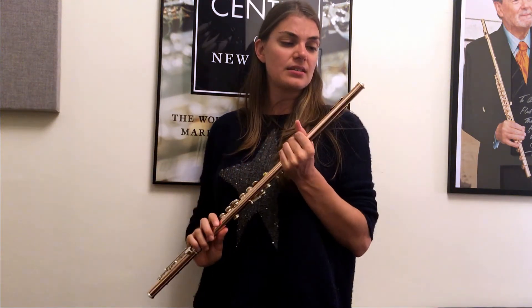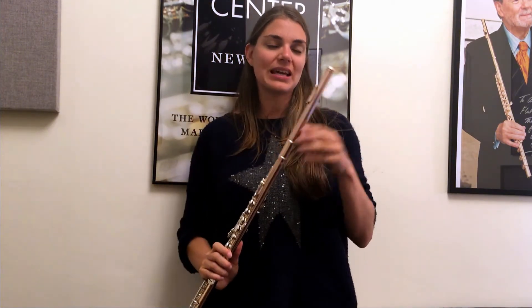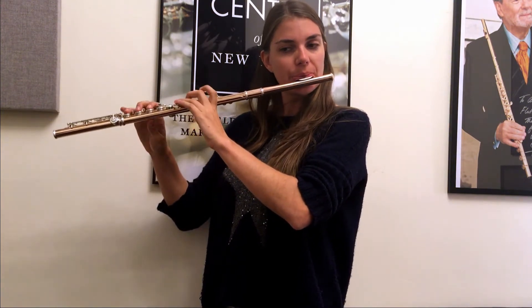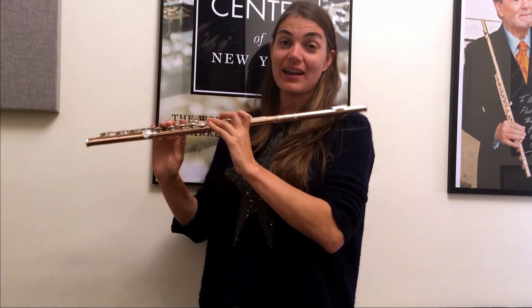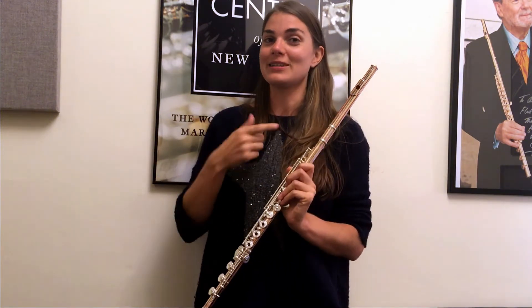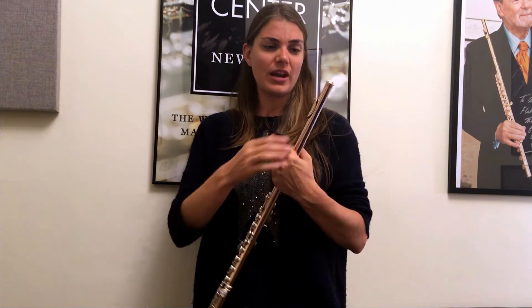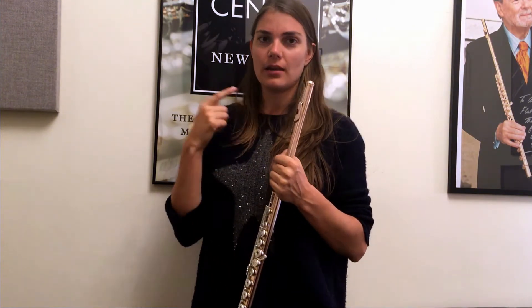Apparently what makes these guys distinguishable is that they respond a bit better. Whereas the P cut colours are a little bit nicer, the N cut gives you a bit more response — especially in articulation. It's a very quick, immediate response, and I can tell you it's kind of a pleasure to play for articulation. So that's what's great about this head cut. Let's go check out the other one.